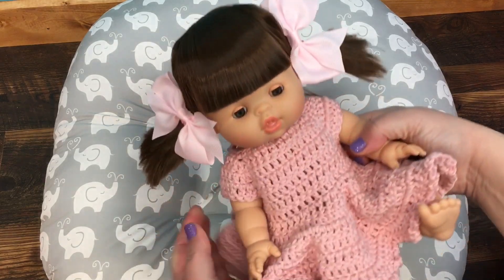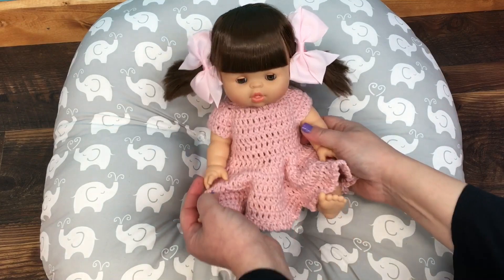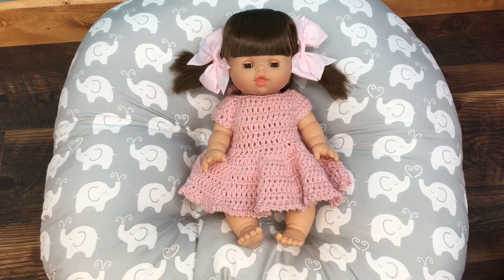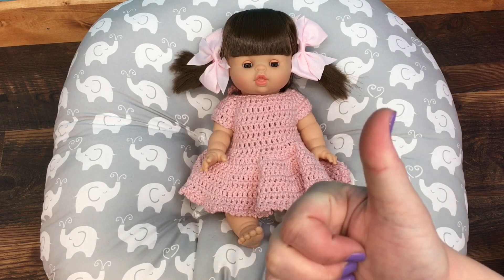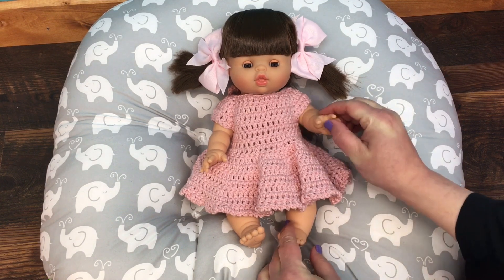Oh she looks all dressed up! Those bows are probably a little bit big but it looks really cute. I love this little dress on her and it fits her perfect — isn't that cute? Alright guys, this is her first outfit that I've made for her and I think she looks really pretty. If you like it please give her a big thumbs up and share this video with your friends, and go ahead and subscribe if you're not already subscribed. Bye, thanks for watching!